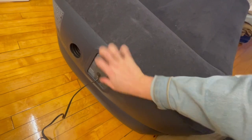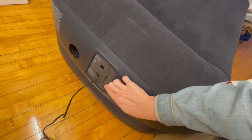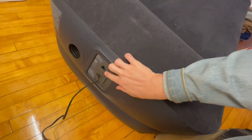Simply to inflate it, you flip this switch up — like so. Now it's inflating. Down to stop. And if I want to deflate, I don't have to jump on it and lay on it. I can just simply roll it down, and now it's blowing air out.